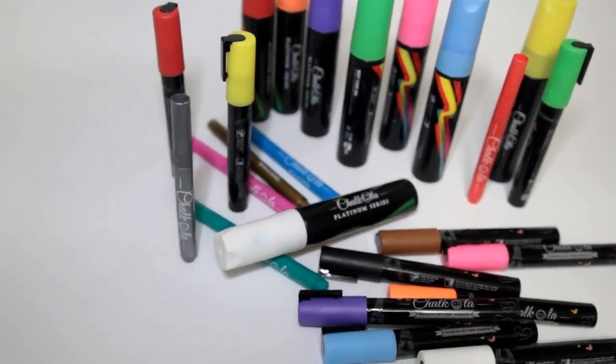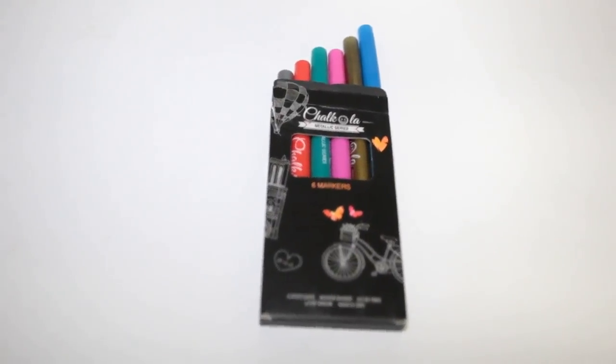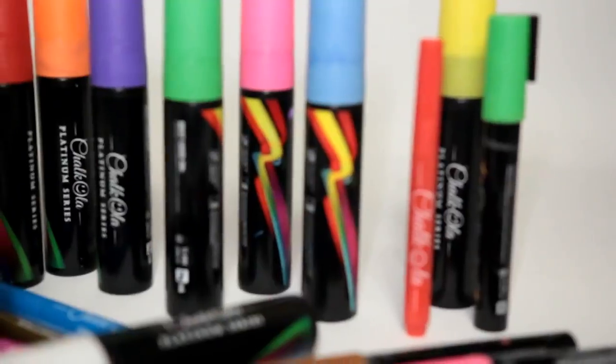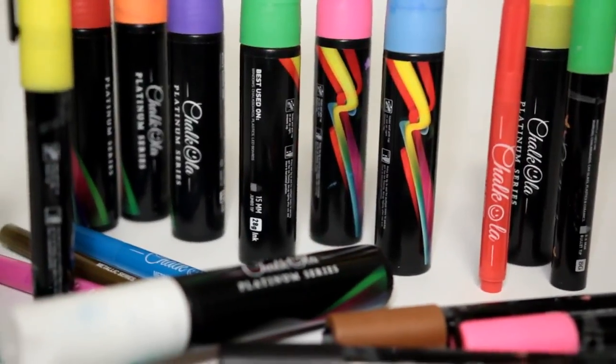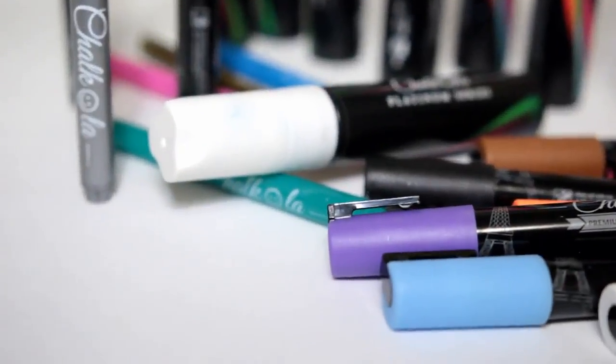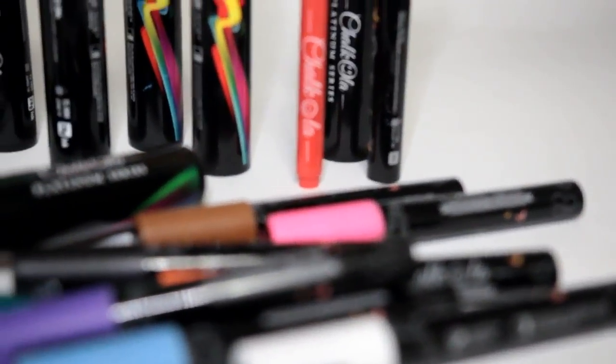Being that these are chalk base markers, they're actually water based, so they're non-toxic, they're going to be really low odor, acid free, and xylene free as well. The ChocoLaw markers being water based allows them to be non-toxic, easily wash off from clothes, and really keep down on the odor. Unlike other paint markers on the market, these are xylene free, so they're going to be nice and benign when using.